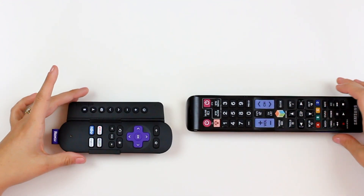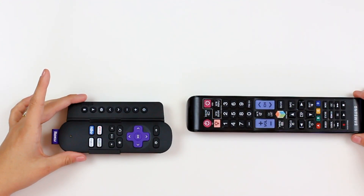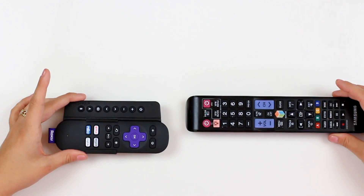To start, you want to position your SideClick and the device you want it to learn from — in this case, my Samsung TV remote — head-to-head on a flat surface about one inch apart.